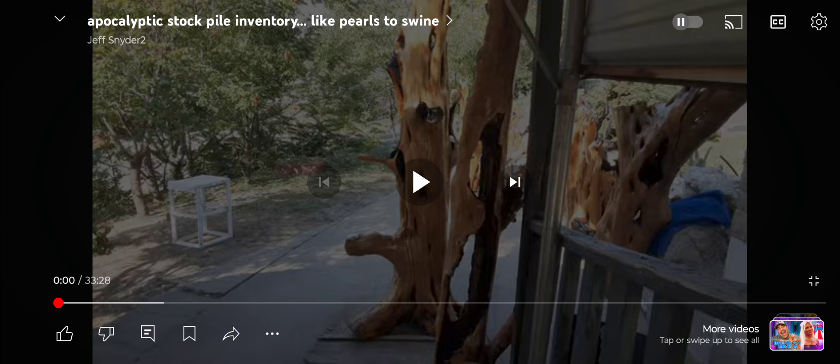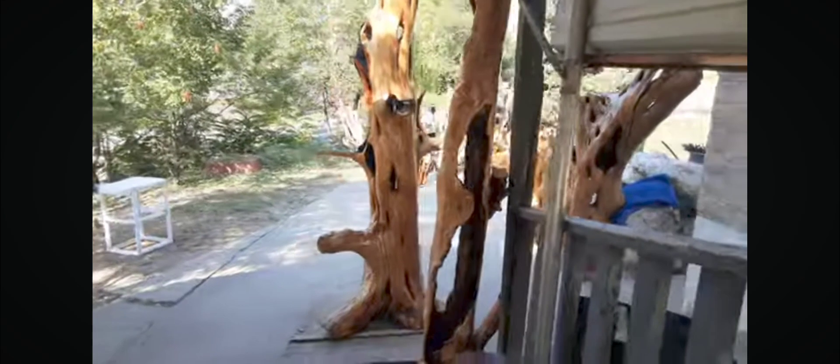That burning process we saw that tree performing in progress is the same thing I got in this video titled 'Apocalyptic Stockpile Inventory Like Pearls to Swine.'